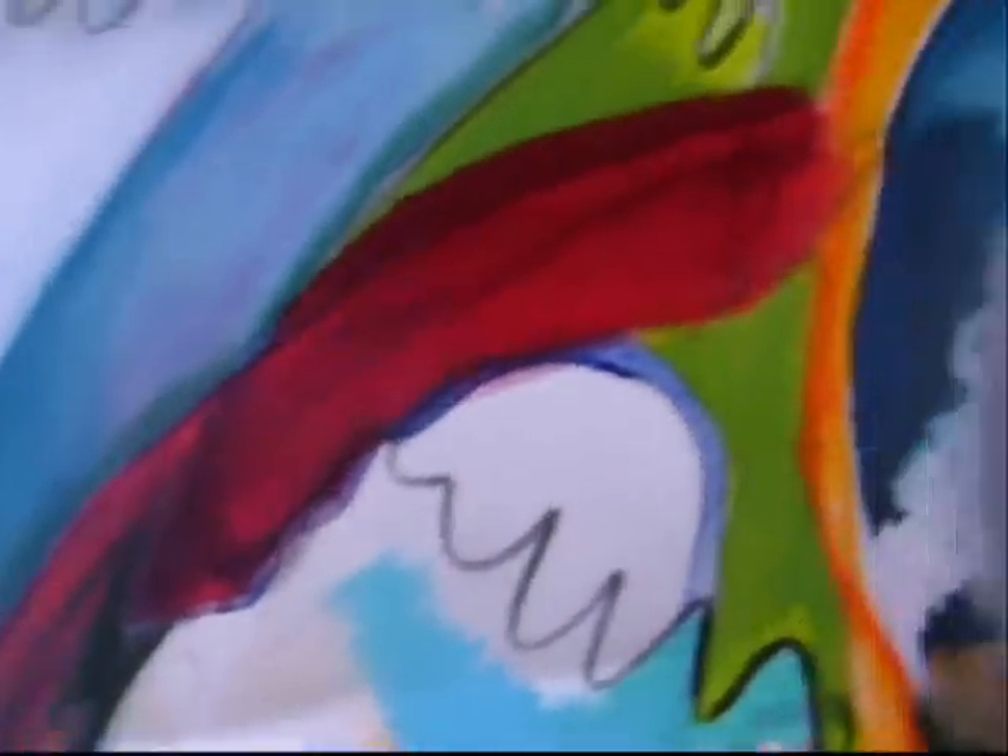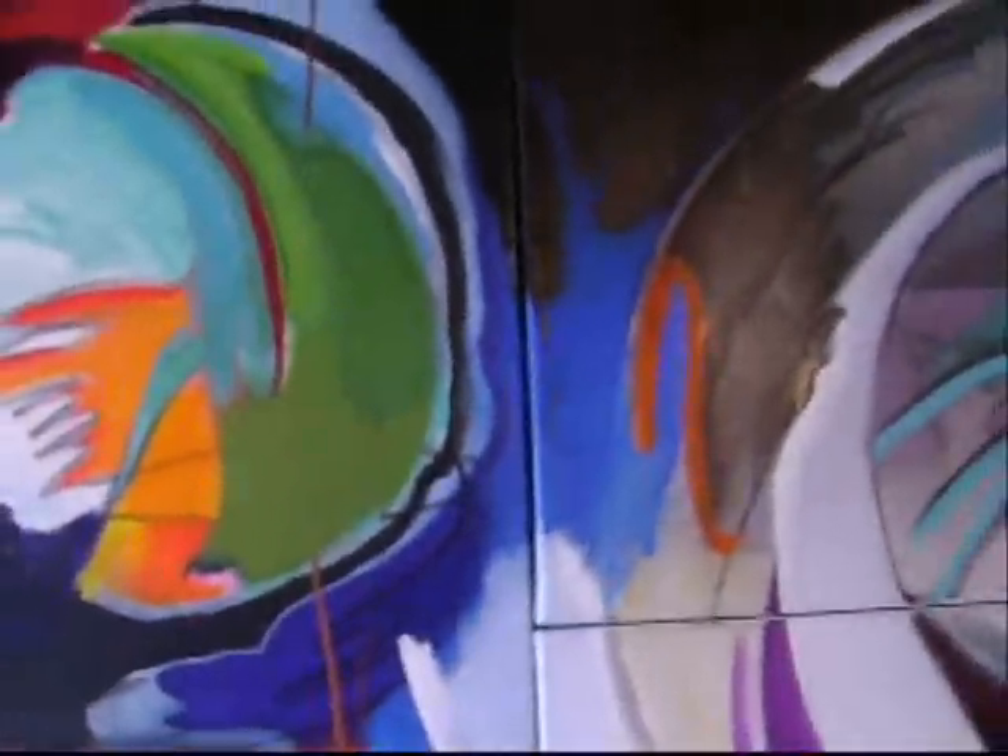These are some details. Lots of color, but lots of grays and blacks as well. The light isn't great.